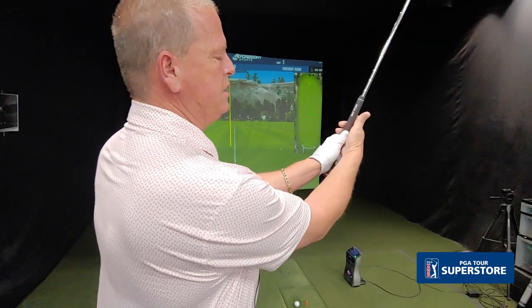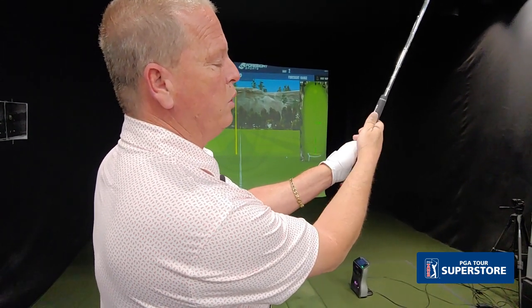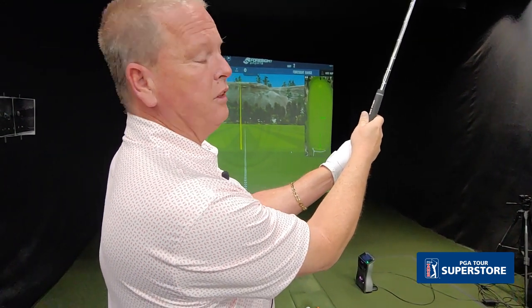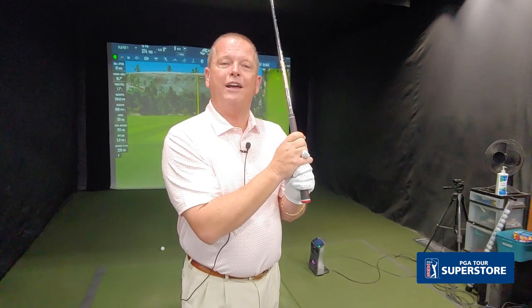Once we get the left hand on there, we connect the right hand. The most common error is that we cover the left thumb with the right hand. We want to be able to see half of your left thumb when we set the hands on the golf club. Once we get the grip in place, the next thing we talk about is A — alignment.